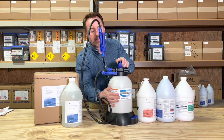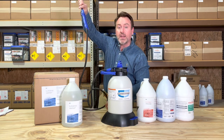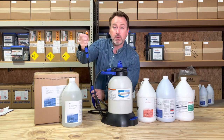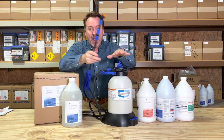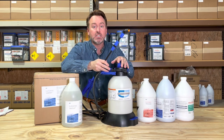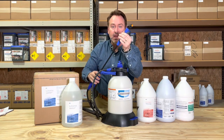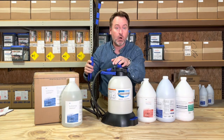Everything's on here in terms of our contact information. Of course, the normal six-foot cord that you're used to and the tip of your choice. Remember, everything about this unit is not only industrial strength, but it's replaceable. So if you break off a handle or break a wand, we can replace it easily and quickly for you.